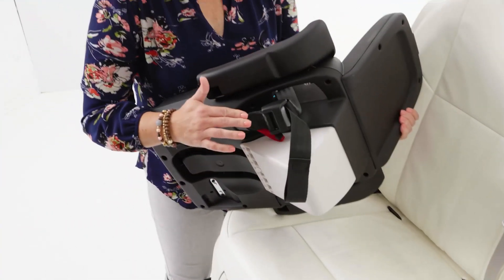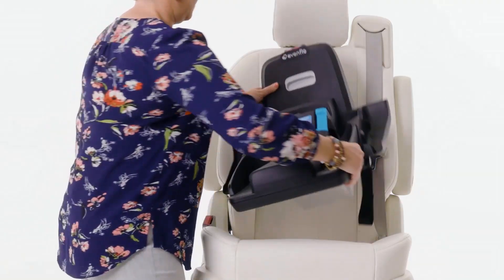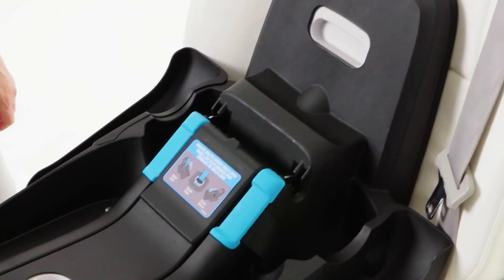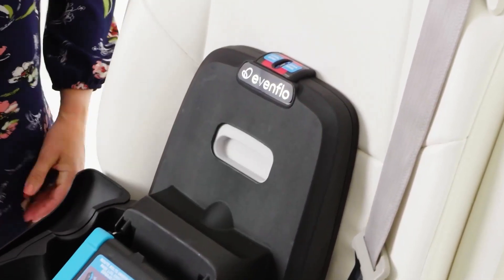Make sure the lower anchor connectors are stored on the anti-rebound base. Place the anti-rebound base on your vehicle seat facing the rear of the vehicle. Adjust the recline foot until the bubble is visible in the blue zone of the recline indicator.